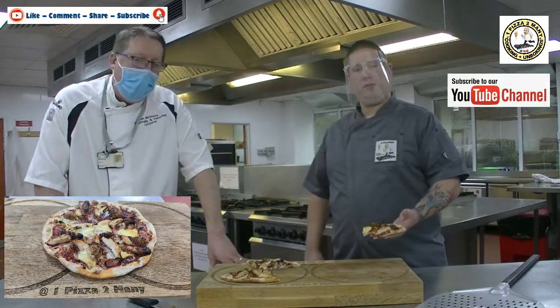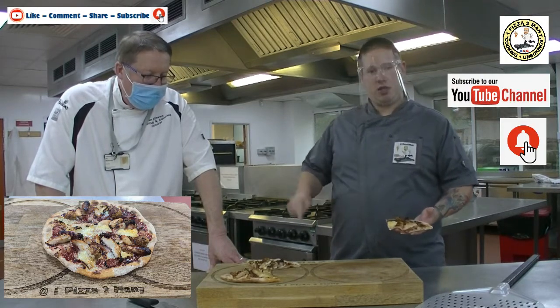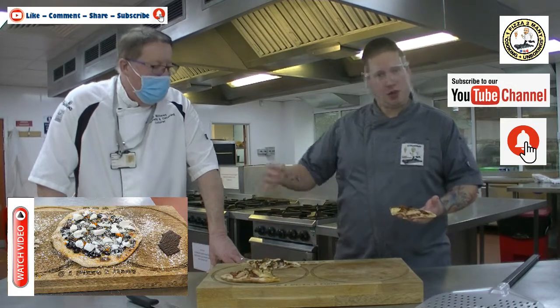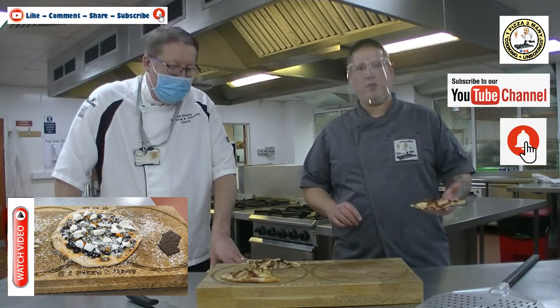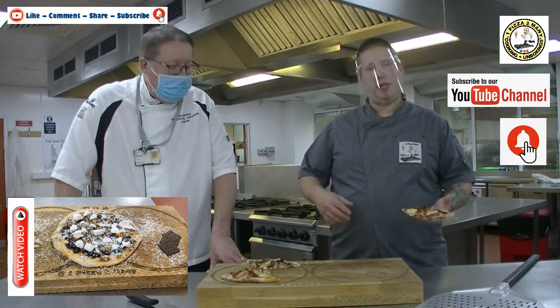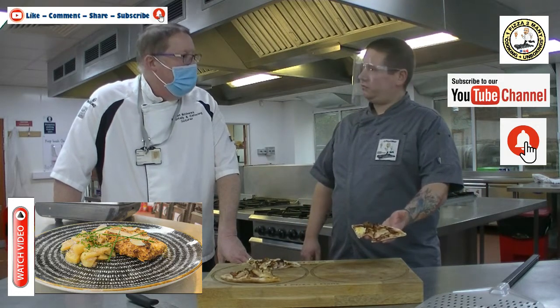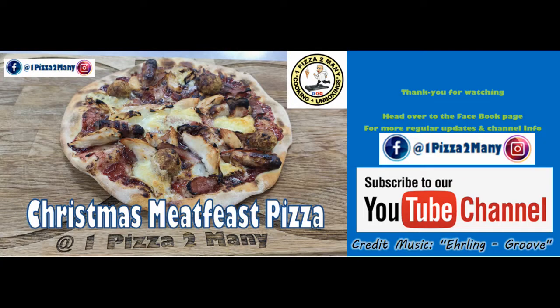Subscribe to the channel and hit that notifications bell. Believe it or not, I'm going to release Part Two — the sweet pizza — which is going to be out tomorrow as a little Christmas treat. Two videos in one weekend! And then following that, Boxing Day, I'm going to get the Ninja Grill out and do a turkey schnitzel with an Austrian potato salad to show you a bit more leftovers ideas. Thanks for watching everyone — Happy Christmas! One pizza too many.